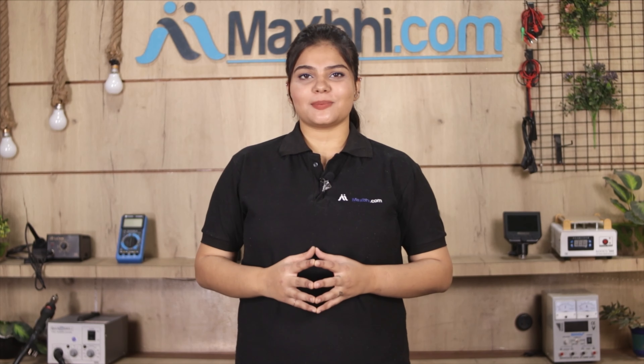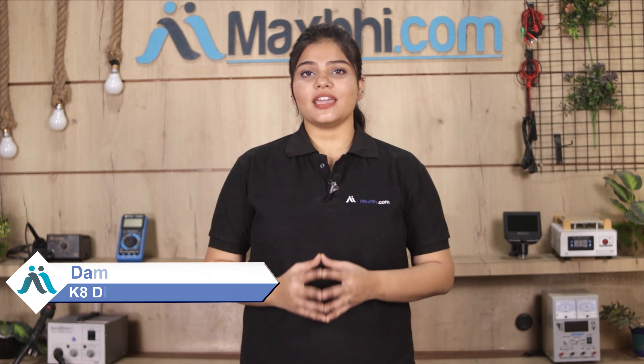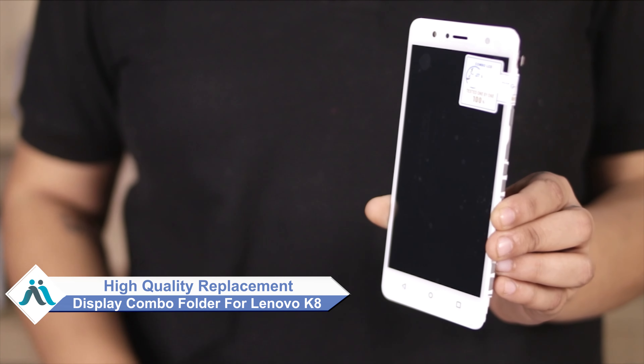Hi friends, this is Lucky from MaxBee.com. Did you get the Lenovo K8 display combo folder damaged? Worried about the high repair cost of your smartphone? Don't worry — you can now buy a high quality replacement display combo folder for your original Lenovo K8 at a very affordable price from MaxBee.com, and can fix your phone yourself at home or get it repaired by any professional very easily.